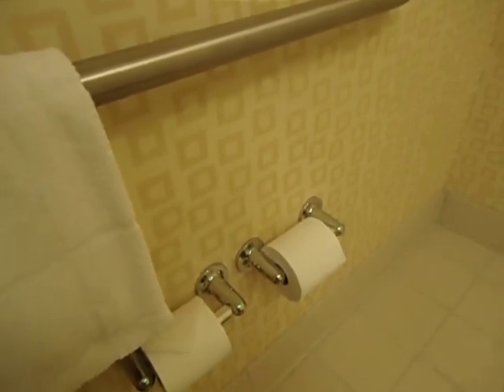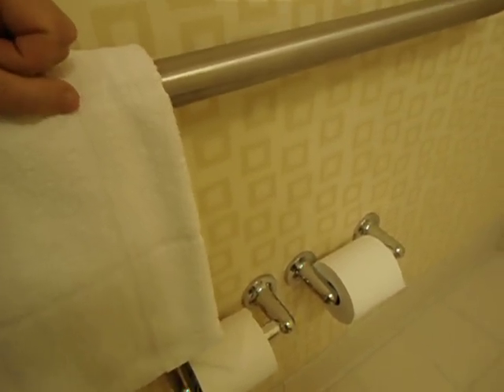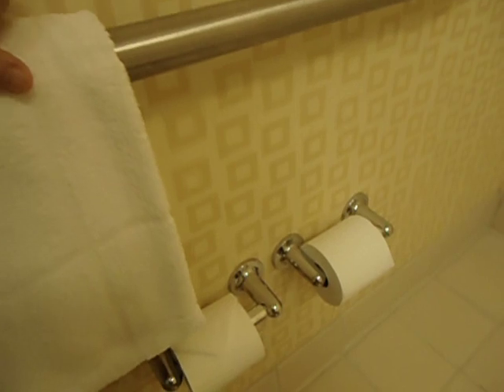Good morning chaps, Jonathan Brown Menzies here coming at you from the bathroom of a very posh hotel. I'm going to show you how to steal the toilet roll without arousing any suspicion from the hotel staff or from the housekeeper.